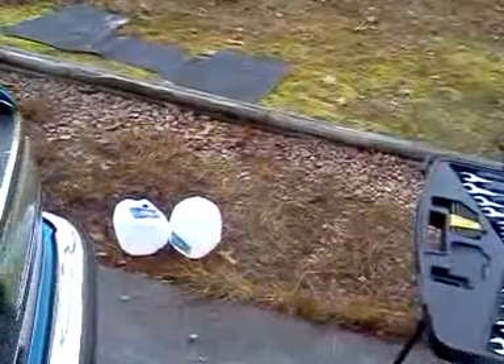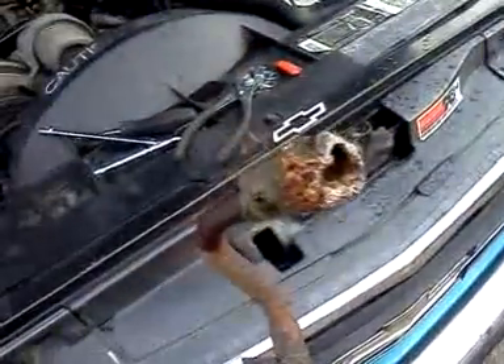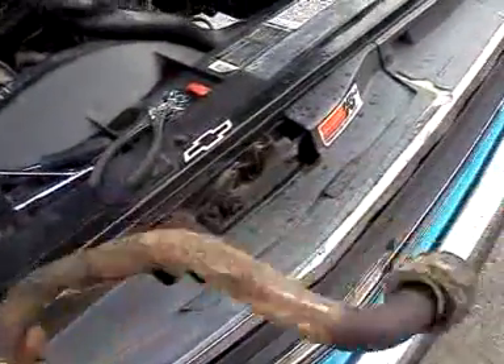Yeah, I've been feeding that leak for a while. I thought it was the rear core plugs giving me the problem, but fortunately it's Sunday and I've got time, so we're gonna fix this.